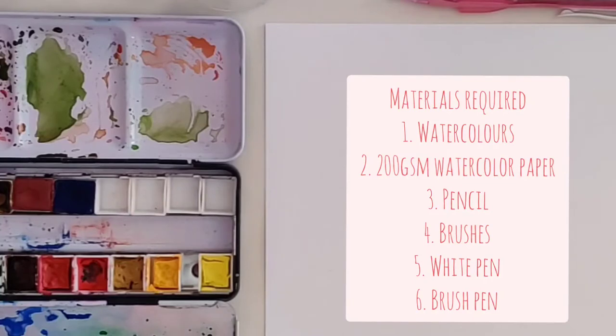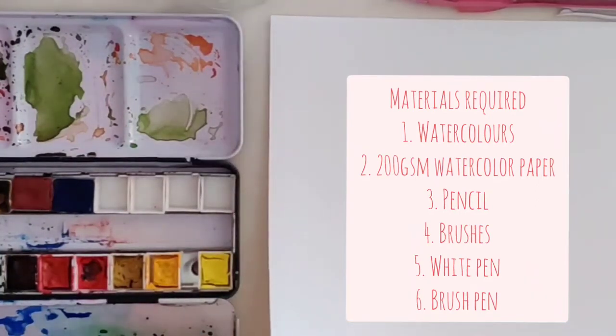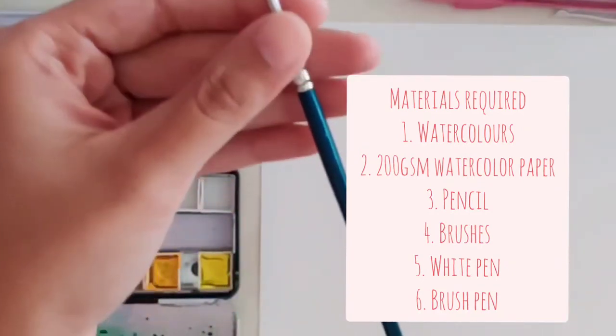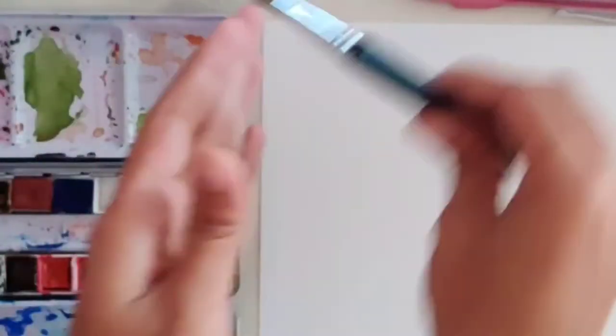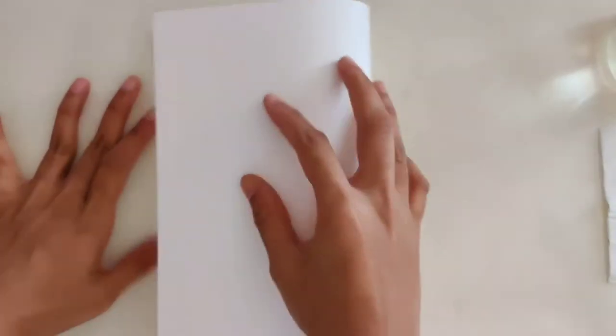First, let's talk about supplies. You will require a watercolor palette of your choice with your favorite colors, and watercolor paper — here I'm using 200 GSM watercolor paper. You'll also need a pencil to draft your design, a couple of brushes — the first one is a pony brush from Camlin, size 6, and the second is a details brush. You can use whatever brush you have at home. You will also require a jug of water, a sprayer to wet your paints, a paper napkin to wipe off your brushes, a brush pen, and a jelly roll pen.